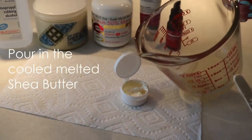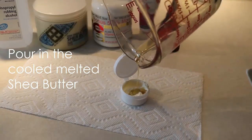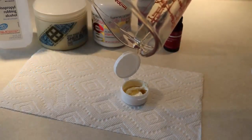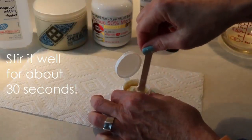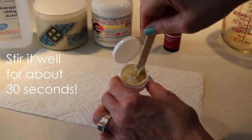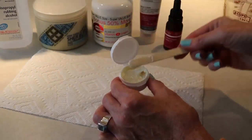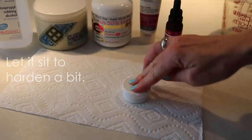Now we're ready to pour in the cooled melted shea butter — that one teaspoon. Give it a good mix, again for about 30 seconds or longer, it just depends. The shea butter is going to cool down even more and harden to make this an even stiffer concoction.